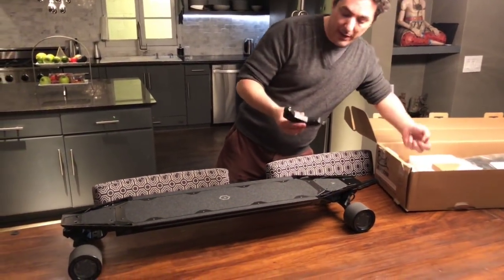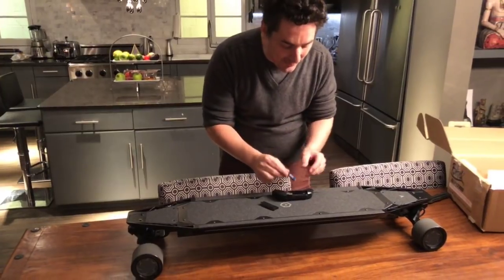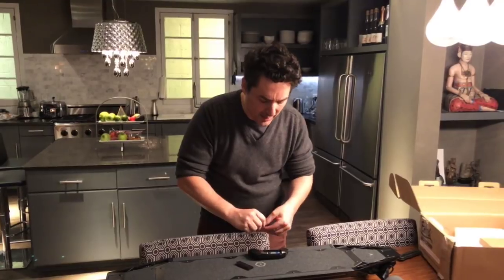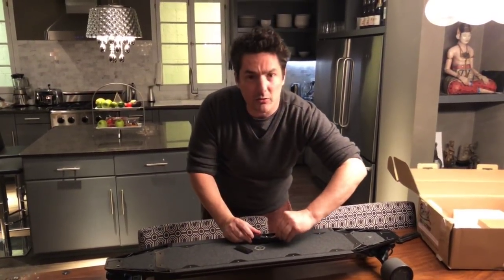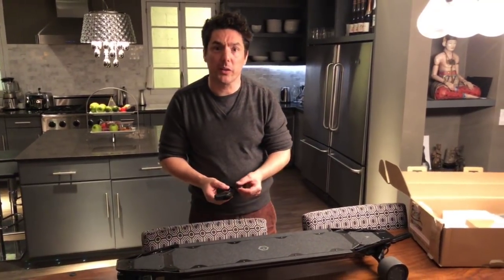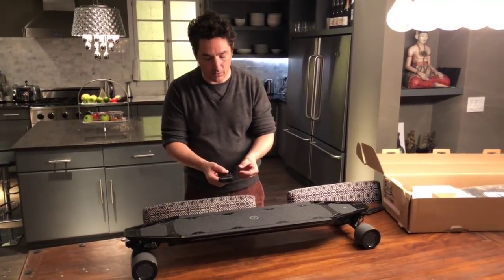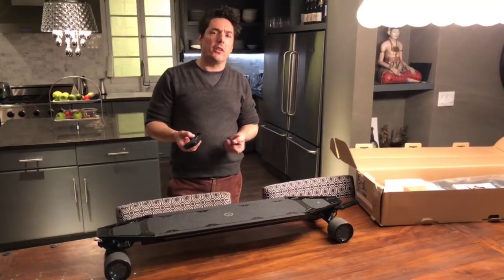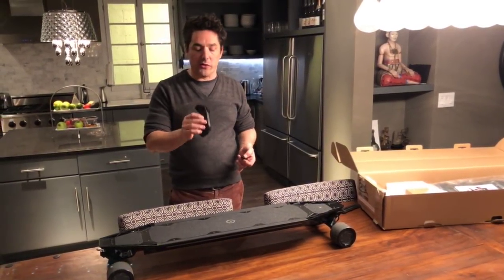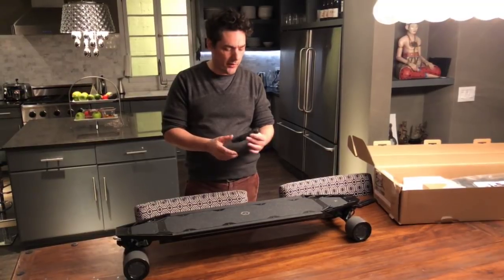We've got two batteries in here — we'll pop them in. That's another thing I'm a little disappointed about. Most modern remotes and devices these days are charged with internal rechargeable batteries via USB. This just uses two AAA cells. I guess that's good when you're out and about — you can just carry an extra couple of batteries and don't need to worry about recharging your remote. But it also seems a little old-fashioned to use disposable batteries these days.